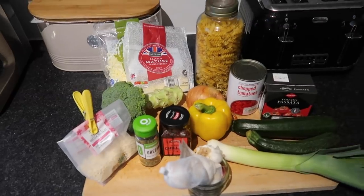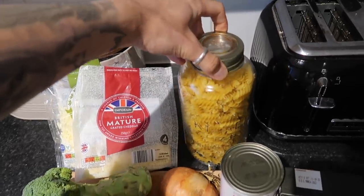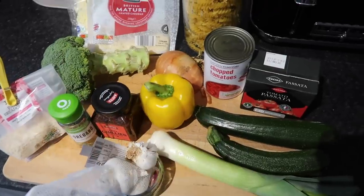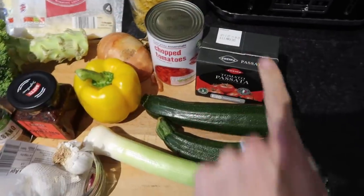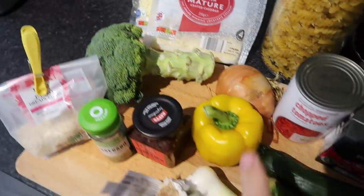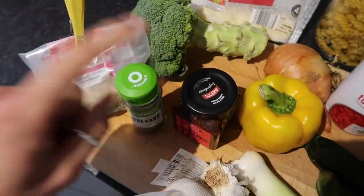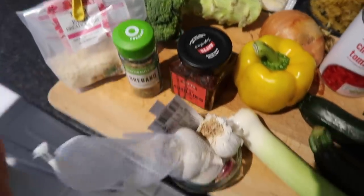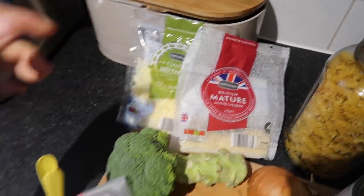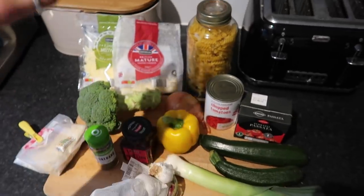Tonight we're having pasta bake — I'm so excited! We'll be using fusilli pasta because we love it. We're going to do a nice green veg sauce with chopped tomatoes, passata, two courgettes, one leek, some broccoli, onion, and pepper. For spices we're doing oregano, chilli, and garlic. To top it off, grated mozzarella, cheddar, and some breadcrumbs — all really affordable ingredients.